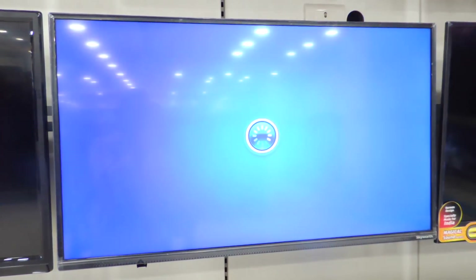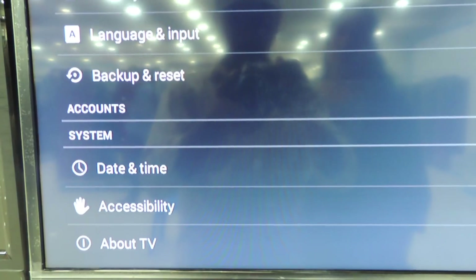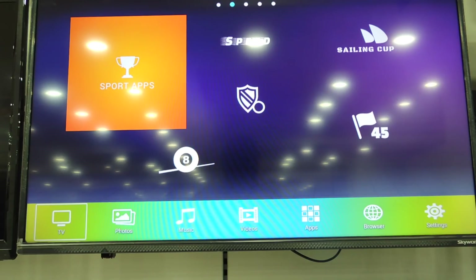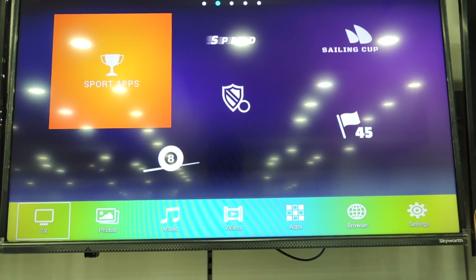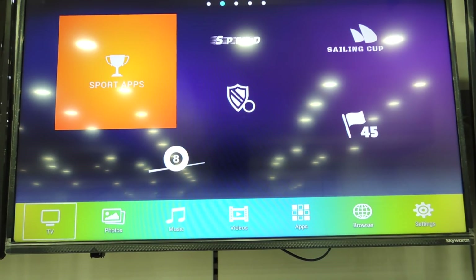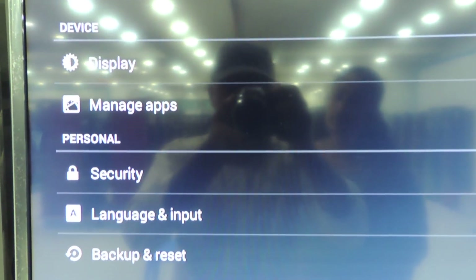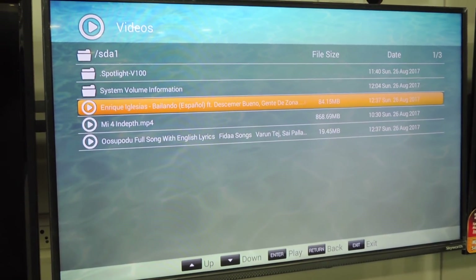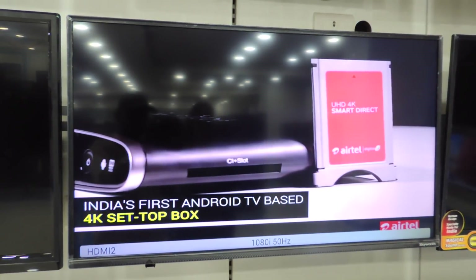The display is quite attractive. It takes around 20 seconds to completely boot. Talking about the UI, it is a stock Android TV, which means it is simple and understandable. When you press the home button on the remote, you can see apps at the bottom — there you will find all the options like TV, photos, music, videos, apps, browser, and settings. Inside the settings you will find connectivity options, display options, security, language, date and time, and About TV. The TV has no problem reading hard disks and pen drives.